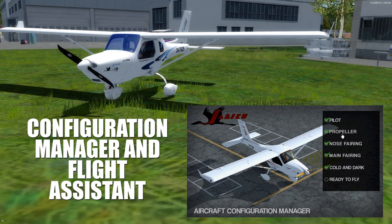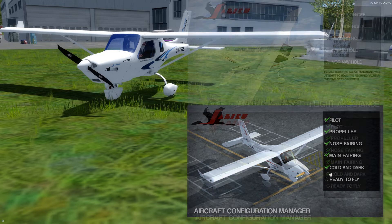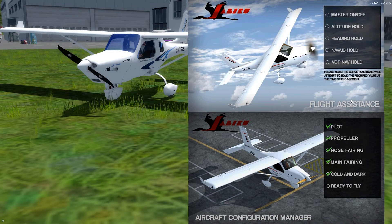There is also an aircraft configuration manager included for changing your aircraft configuration, and there is also a button for changing the aircraft state to cold and dark. By opening the flight assistance you can navigate the autopilot when in the air.